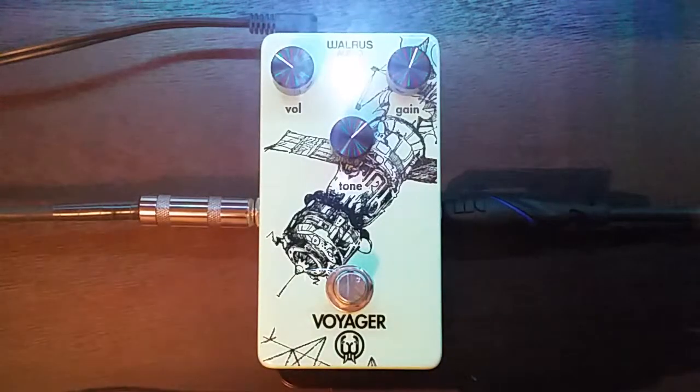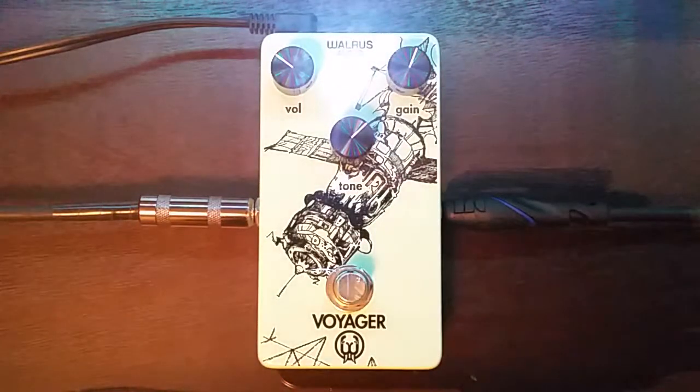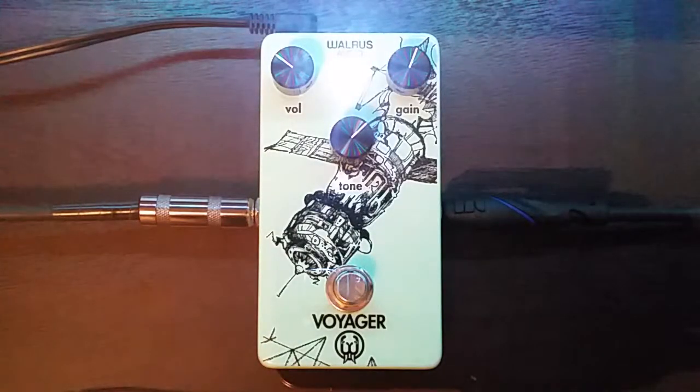So what do I got here? I got a Fender Jaguar HH blacktop going into the Voyager, going into the Supro in drop D. So let's talk about this thing.